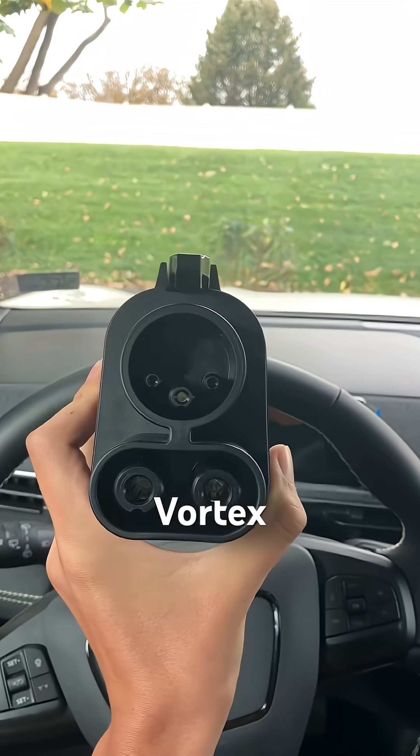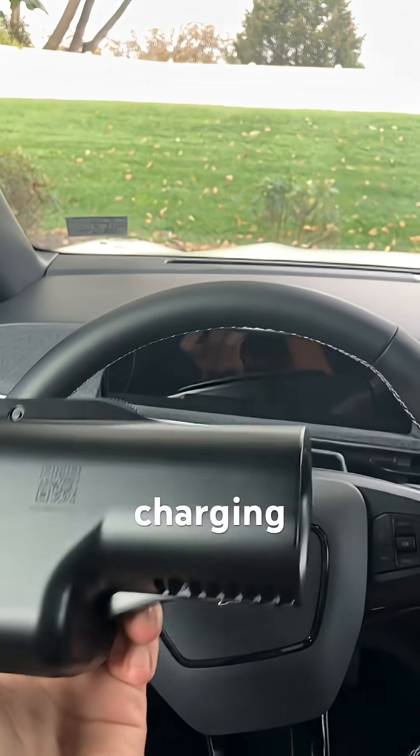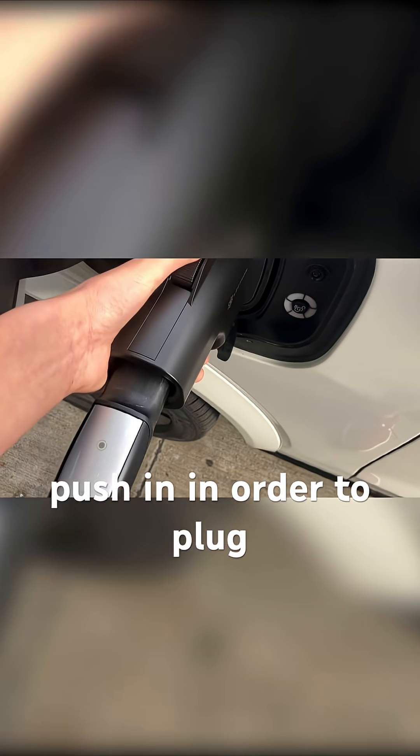This is the Lectron Vortex plug. It is a Tesla Supercharger to CCS1 charging adapter. And right now, I'm at a Tesla Supercharger in order to charge with it. On the bottom of the adapter, there's a button you have to push in in order to plug it in.